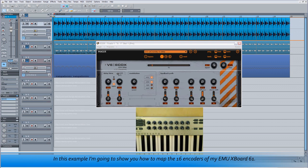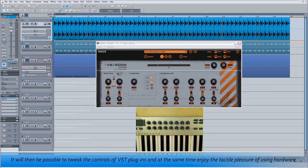In this example I'm going to show you how to map the 16 encoders of my Emu Xboard 61. I'm going to set up a hardware profile and then show you how to use a feature called Learn Hardware Controller. It will then be possible to tweak the controls of VST plugins and enjoy the tactile pleasure of using hardware. The information in this tutorial can be adapted to set up any controller keyboard for this kind of use.